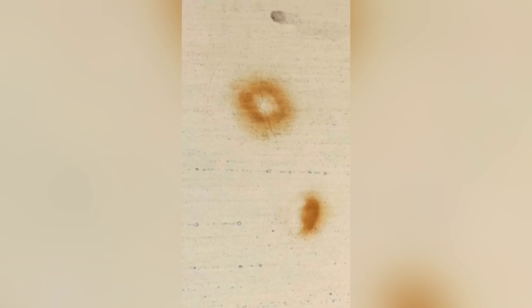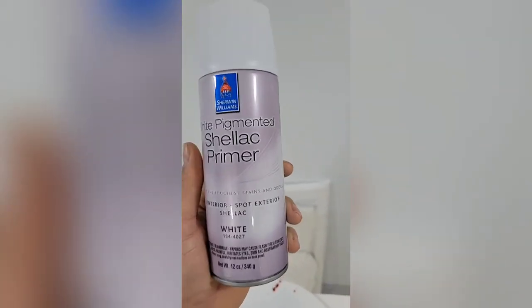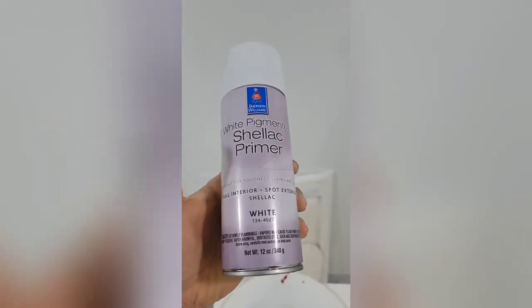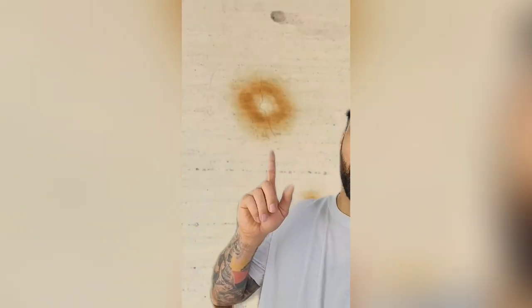If you end up using these water-based primers — which are really good and I really suggest using them — and you end up with tannin bleed stains, you can always fix those spots by spraying them with an oil-based or shellac-based primer out of the can. Here's a trade trick to minimize the risk of tannin bleed when using water-based primers: have the paint store tint your primer gray. By tinting your primer gray, you're going to reduce the chance of this happening.